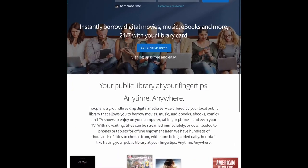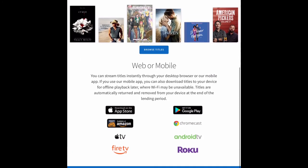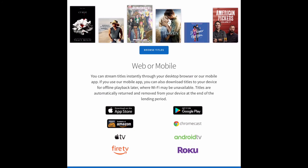Let me pull up Safari, which is the web browser for Apple devices. I'm going to scroll to the bottom of the Hoopla homepage. As I mentioned, if you borrow any video you can watch it on a smart TV that has a streaming device built in, or if you buy a separate streaming device. Hoopla is available for Apple TV, Fire TV, Chromecast by Google, Android TV, or Roku.